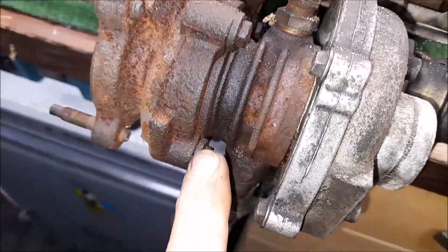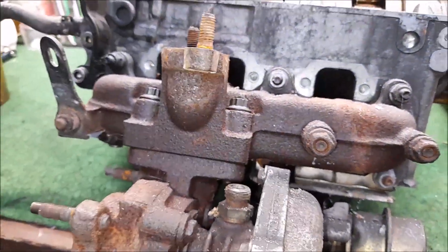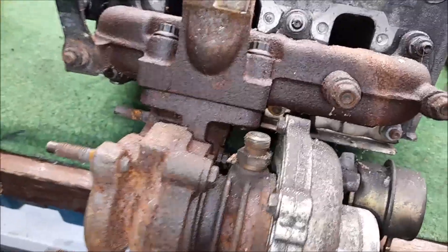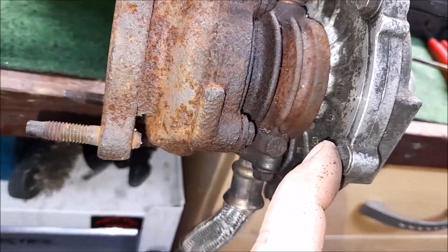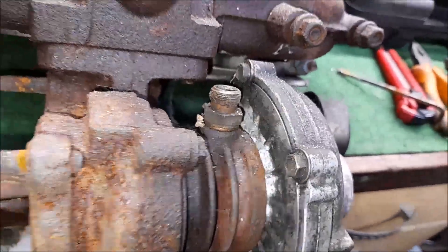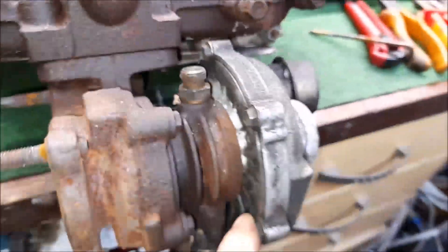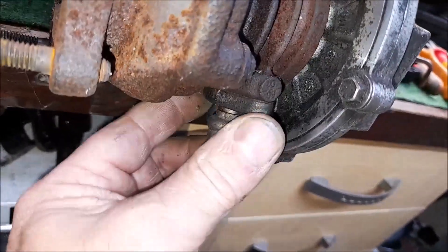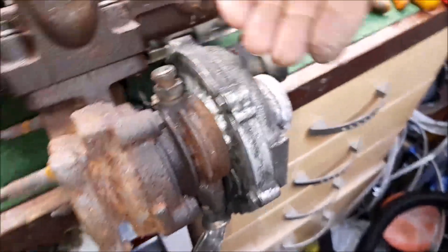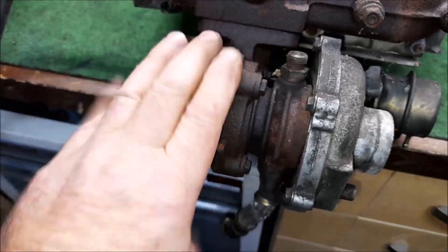We have four 10mm bolts - one, two, three, and one just around there. That separates this turbo. Actually I don't even need to take that off - I just need to get those four off to separate the two halves. Then I can see we have 8mm bolts around that housing. I'll get these oil feed pipe terminals off out of the way first, then deal with the 8mm bolts to separate things and get to the 10mm bolts to take the core out of that housing.